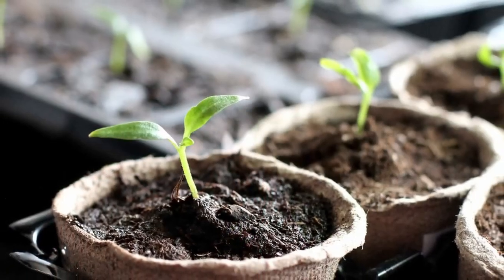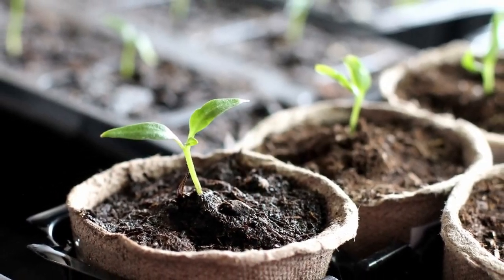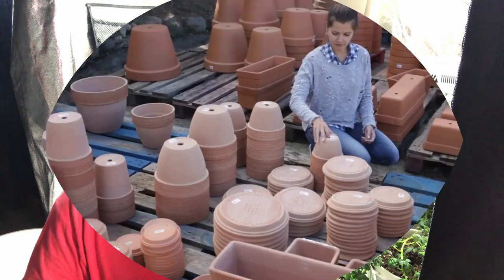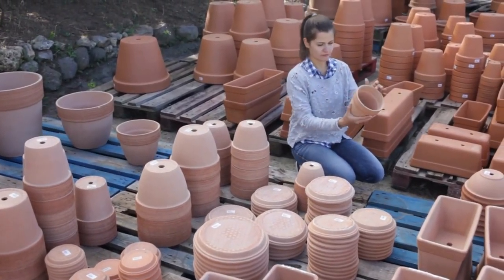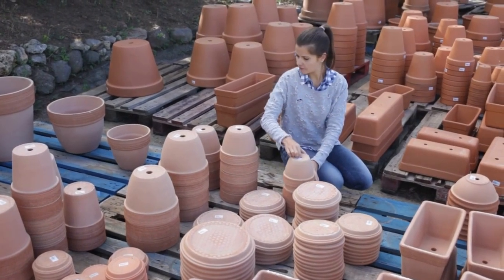There's plenty of research about the different types of containers you can start your seeds in and which ones retain more moisture than others. Trays or containers made out of compressed peat or fiber tend to retain moisture more than, say, a clay pot, because clay pots have porous walls, which means water can evaporate more quickly.